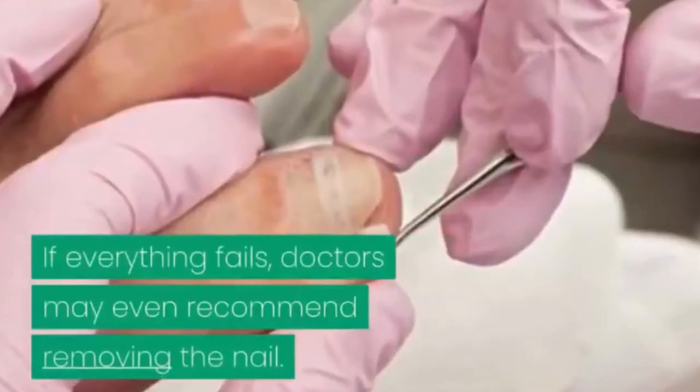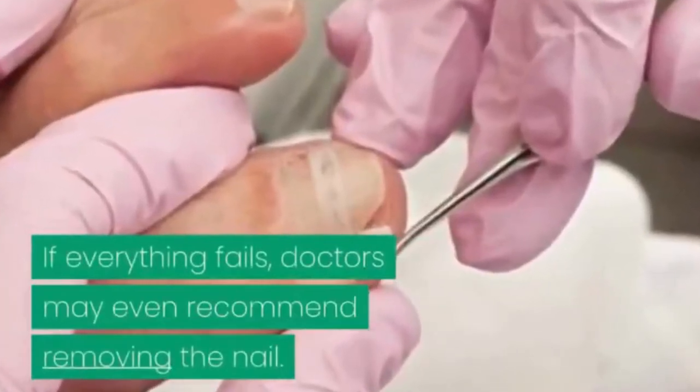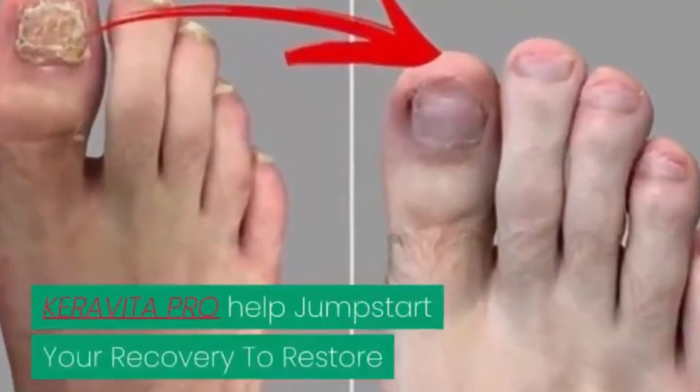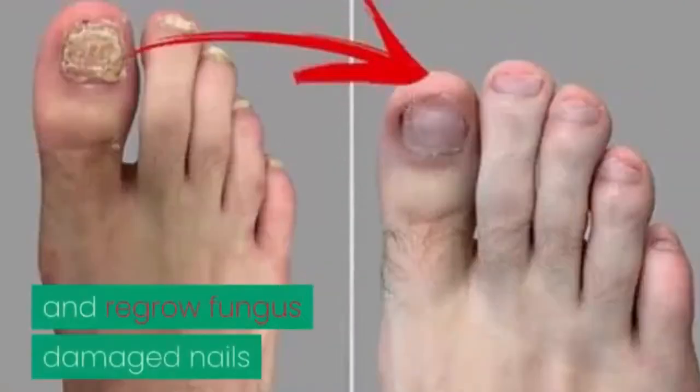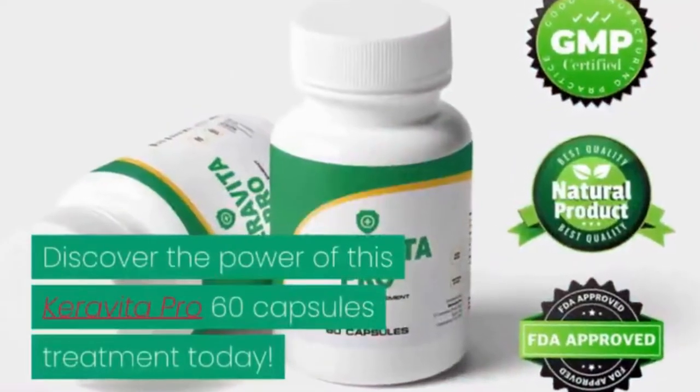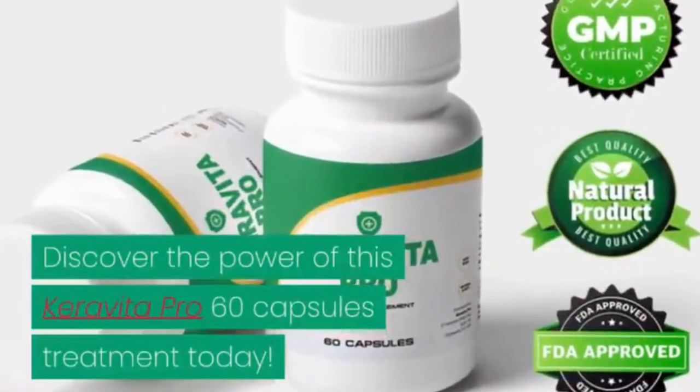If everything fails, doctors may even recommend removing the nail. Carabita Pro helps jump-start your recovery to restore and regrow fungus-damaged nails and skin with this skin and nail regrow repair blend. Discover the power of this Carabita Pro 60-capsule treatment today.